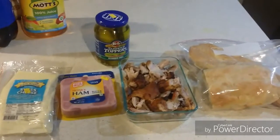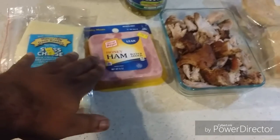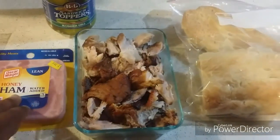Alright, everybody, welcome back to the show. Here are our ingredients to make our Chef's Inspired Cubano Sandwich. First, you're going to need Swiss cheese. I'll be using honey ham. I'll be using oven-roasted pork, which I just made last night. You're going to need some Cuban bread from the last episode.